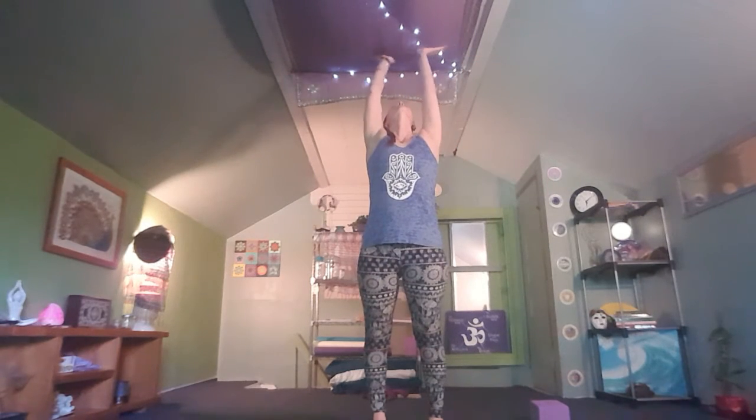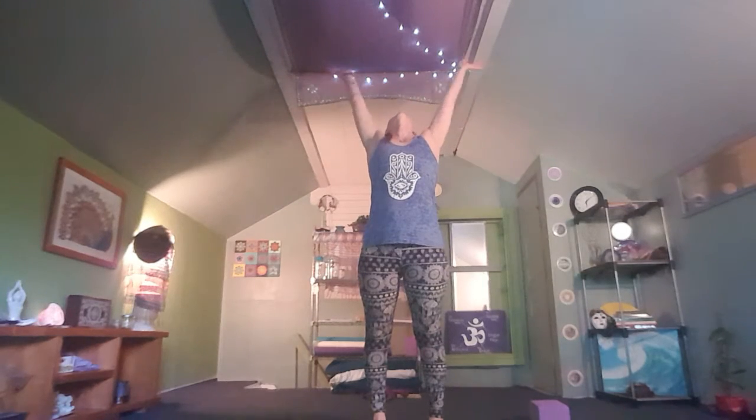Start integrating some movement into our Tadasana. Inhale, take your gaze all the way up with your hands. Exhale, arms out wide, bringing your gaze all the way down. We'll do this twice more. One more time — really allow your chin to come all the way up, opening the throat. As you exhale, pull the chin into the chest, creating space in the back of the neck.